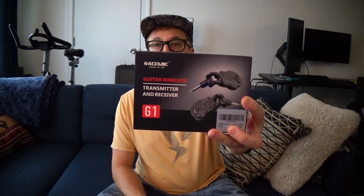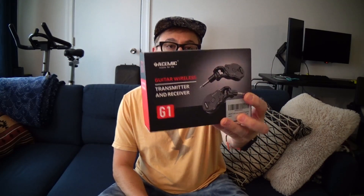Hey YouTube, it's Justin here, aka Demonic Sweaters. Got a little product review for you guys today. We're gonna be taking a look at this Ace Mic wireless guitar system — the G1 transmitter and receiver. Basically it's just a wireless setup for a guitar. They did send it to me for free, but I'm gonna let you know what I really think.